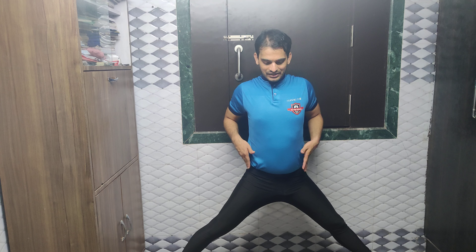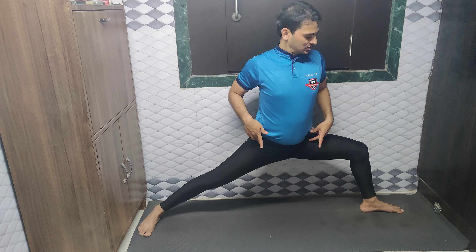After this, I am taking my buttocks down and simultaneously folding my left leg. As you can see, my thigh is parallel but my body is straight.